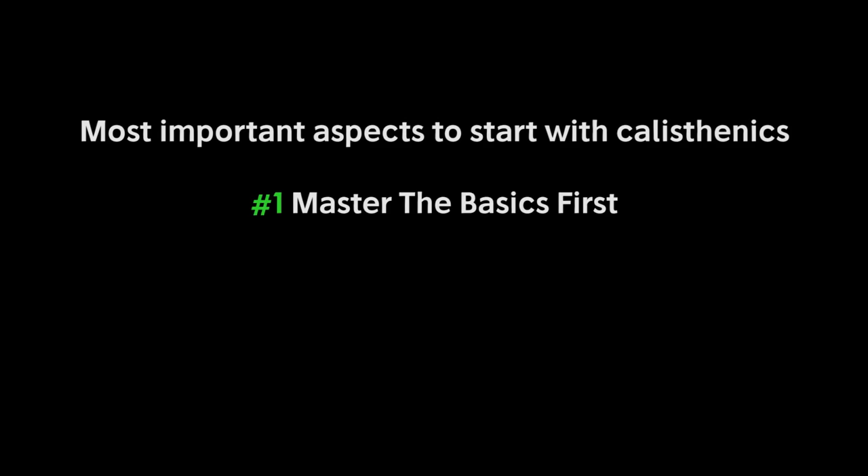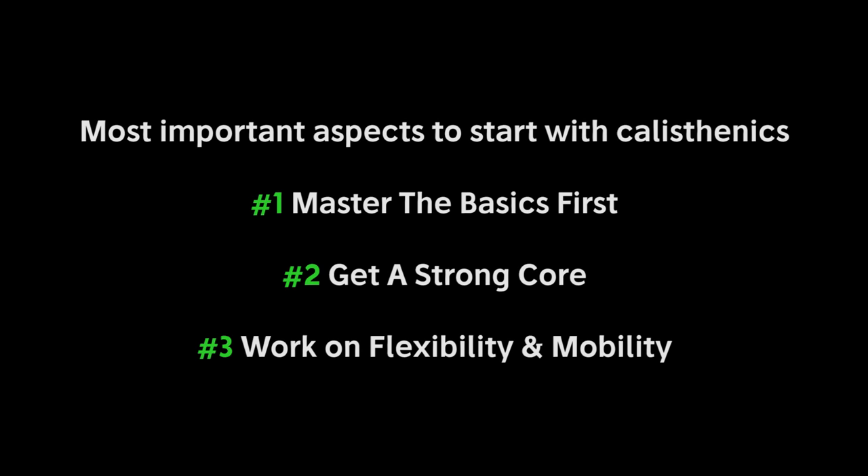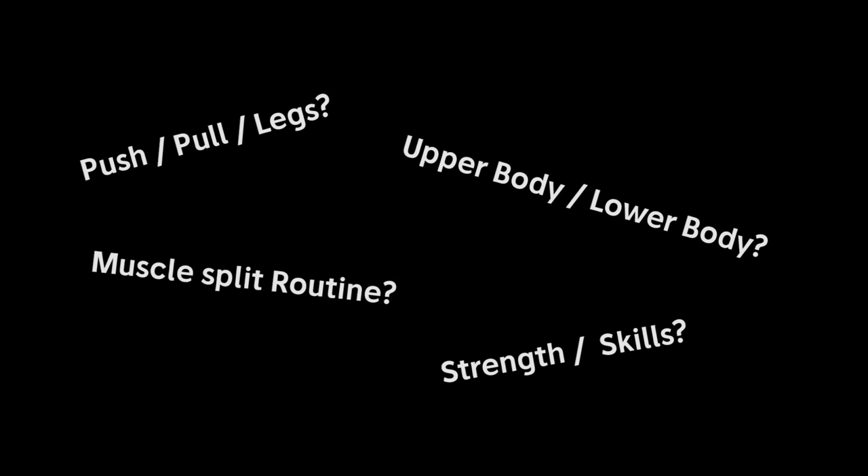So that was all about the first three topics that are really important to know if you want to start with calisthenics: first, working on basic bodyweight strength; secondly, working on a really strong core; and third, working on and increasing your mobility and flexibility. Now, what kind of routine should you do if you want to implement all three aspects in a weekly workout routine? There are endless possibilities.